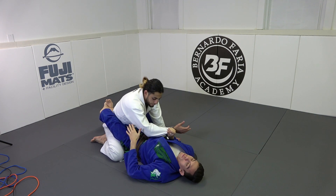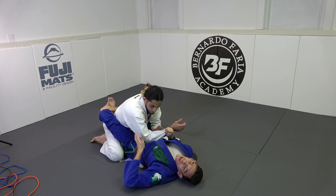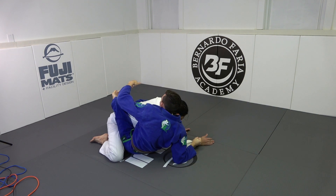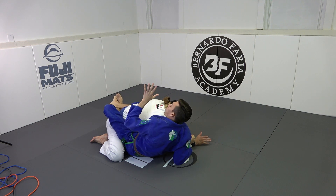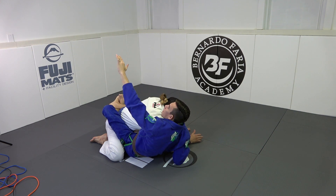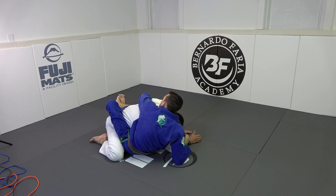We're going to be using a couple of different mechanisms of off-balance. I'm going to draw my knees to my chest as I bring myself to him and drag his arm across. What holds his arm across my body is not only my right hand — more importantly, it's the connection between my chest and his shoulder. Immediately after I drag, I take my left hand and hug as tight as I can on his lap and keep my chest glued to his chest.